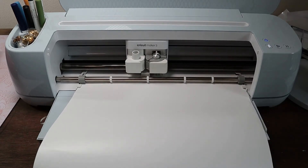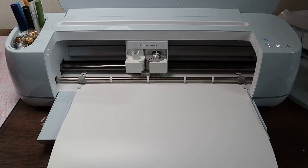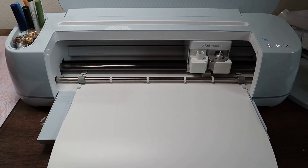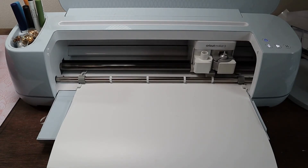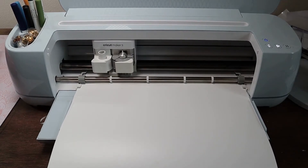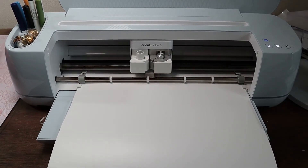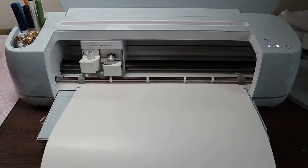It is going to check the length of my material that I have loaded. Then the Go button will flash and we will go ahead and click that. It will then make sure that I have the correct blade — the fine point blade — installed, and then it will start cutting. Let's go ahead and cut all three colors.